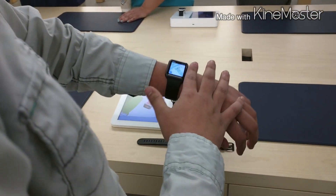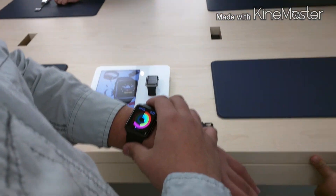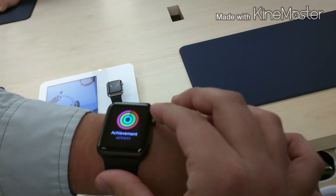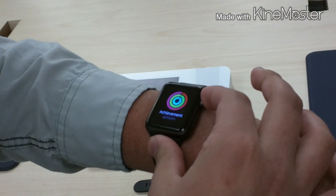In a moment you'll see me with the smaller version, which I believe is the 38 millimeter. I'm actually really surprised at how much smaller it is. The smaller version starts at $350 and kind of reminds me of a 90s Casio calculator watch.